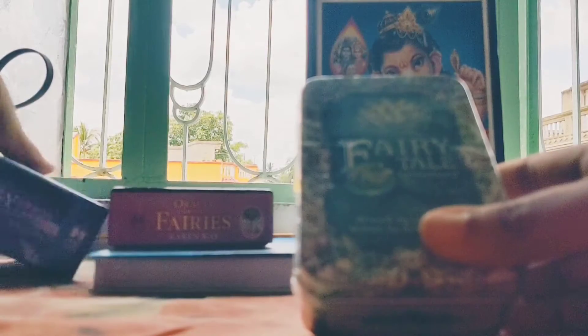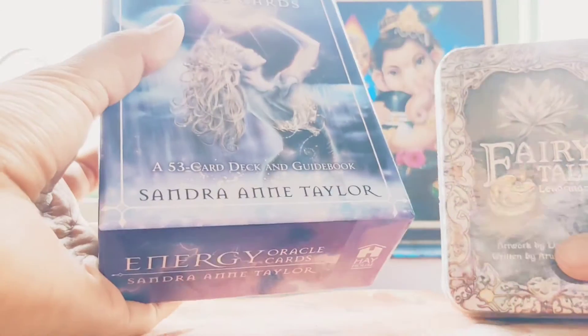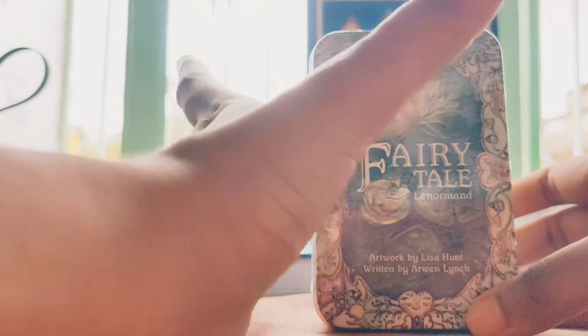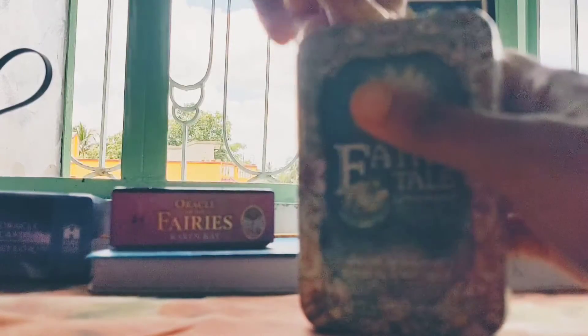Ideally I don't buy cards that are 1000 rupees — I usually prefer cards less than 1000. For example, the Energy Oracle cards in my last review was just 800 rupees and has very good meanings. I usually wait for prices to go down on Amazon, but for this card I couldn't resist. Maybe it was the amazing colors, the binding, or the tin box — I just couldn't hold back.